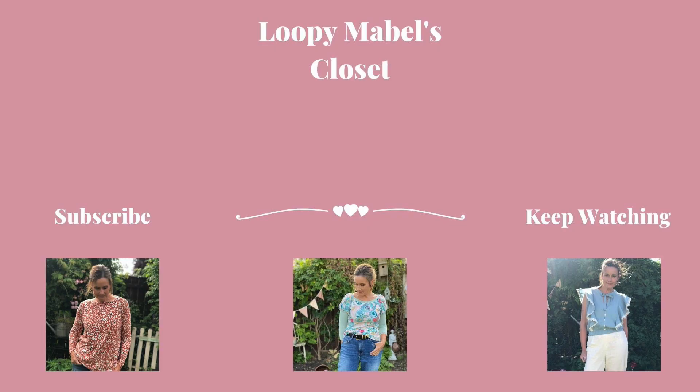Thumbs up if you enjoyed today's vlog. I love doing these types of vlogs and I love doing a bit of research and sharing it with you. If you've just found me and you haven't subscribed, I would love it if you joined me and hit that subscribe button so you can follow along with everything I make. But until the next time, thank you for joining me today. Please take care and happy sewing — I'll see you next time.